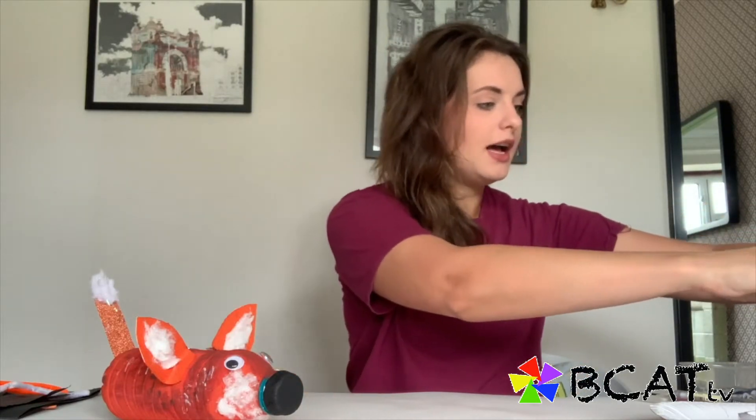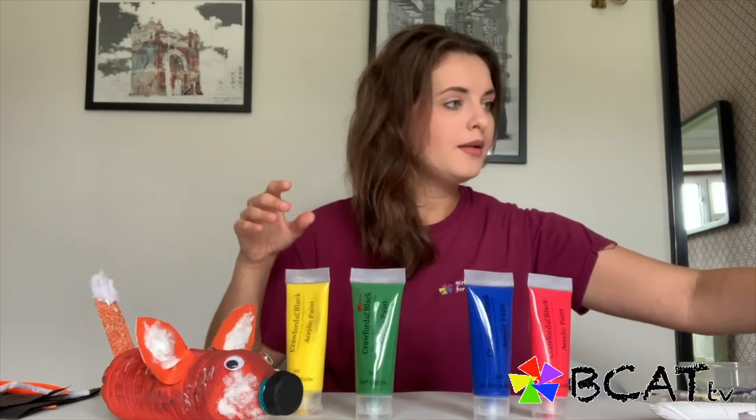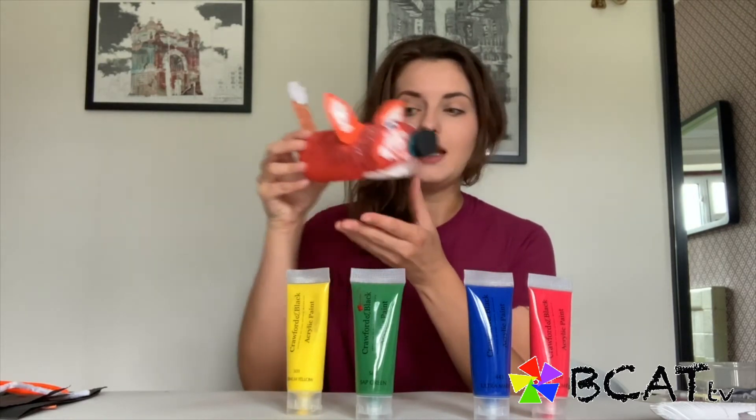First things first, I'll talk you through the materials that we need to get started. So I've got a selection of acrylic paints and PVA glue, but if you don't have PVA glue then a glue stick is completely fine. If you don't have access to paints you can also use scrap materials, scrap paper, magazine cutouts — anything that you can find to create the texture and the colour for the fox that we're going to make.